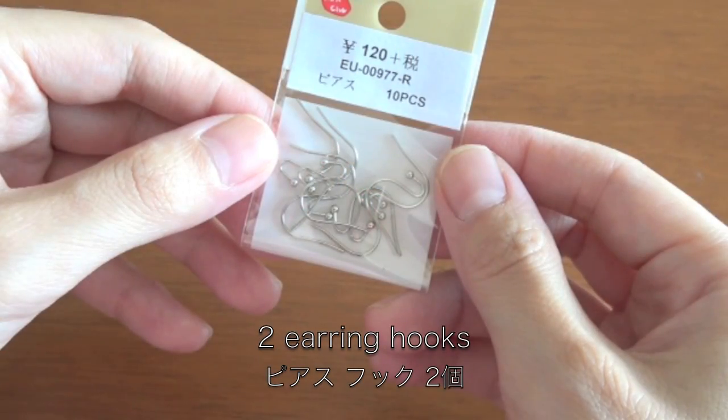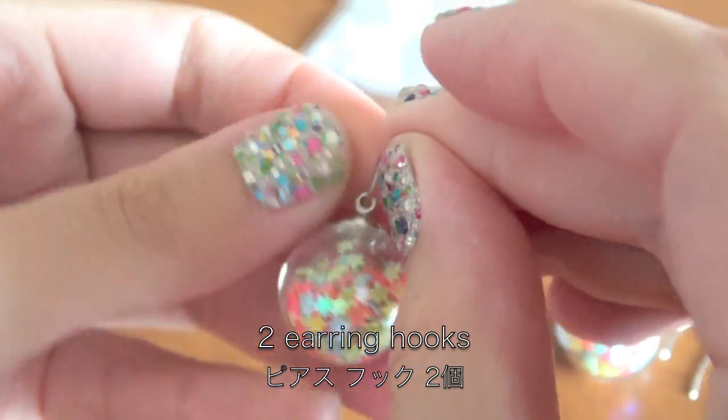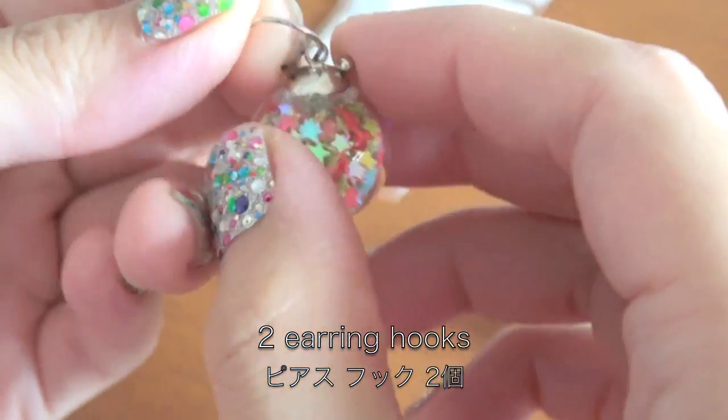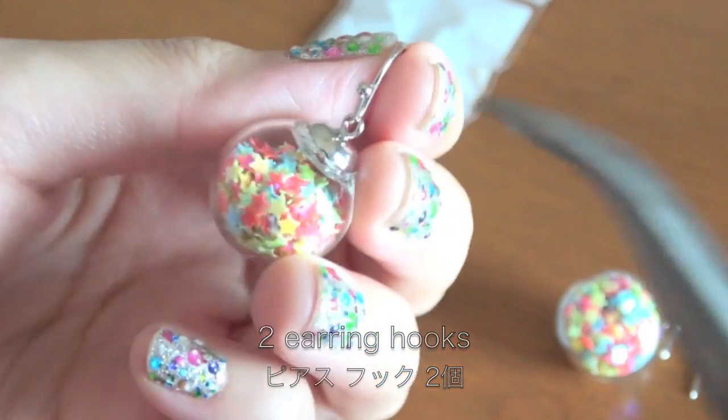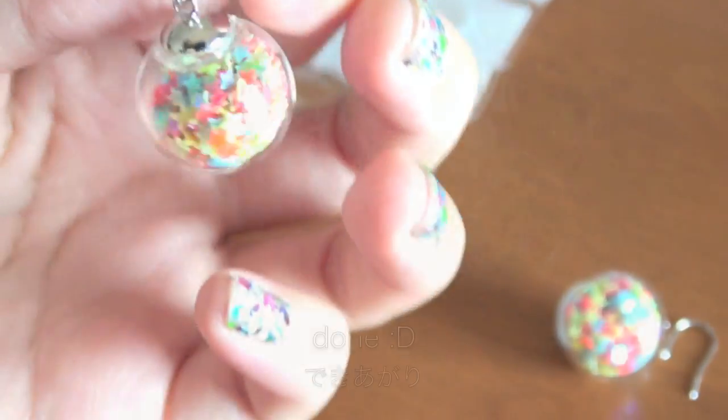Then last but not least, you need two earring hooks. This one is very easy to use — you just need to put through and pinch to close. And now it's done!